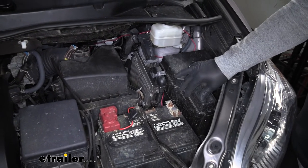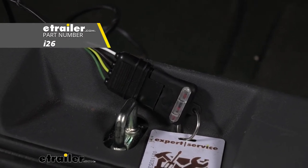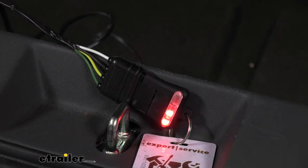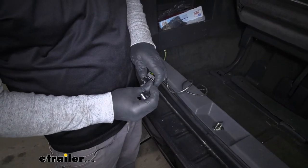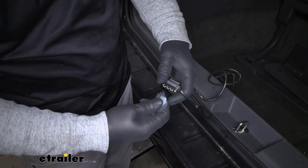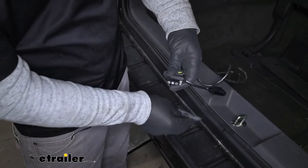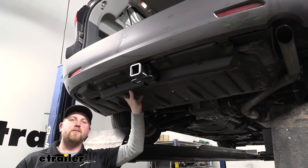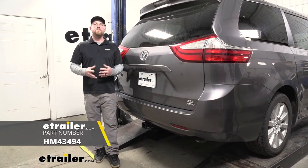At this point we can close the hood and test our wiring to make sure it's functioning properly. I went ahead and plugged into a tester — if you don't have one you can always just hook up to your trailer. We're going to try our left turn, our right turn, our brake lights, and our running lights. Finally, take our rubber dust cap and put that on the end of our four-way. It does come with some dielectric grease, so now is a good time to smear a little bit on the terminals to help keep them protected. Then move back underneath and reinstall our panel the opposite way we removed it. And that will finish up our look at and installation of the Hopkins 4-Pole Trailer Wiring Harness on our 2017 Toyota Sienna.